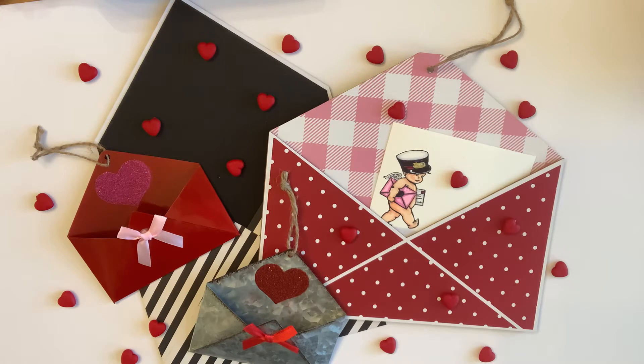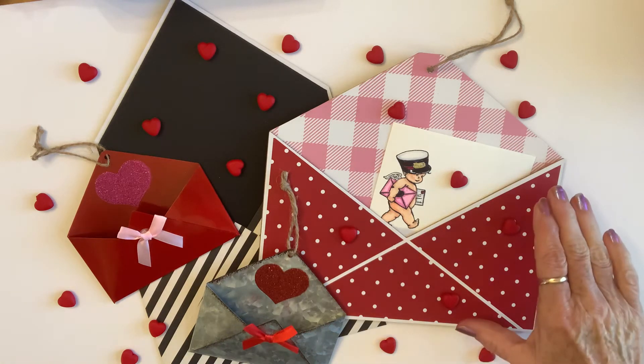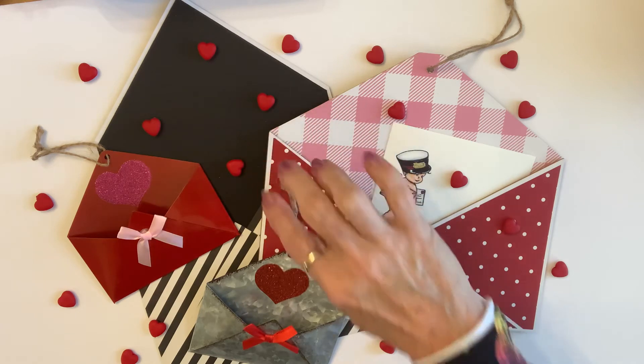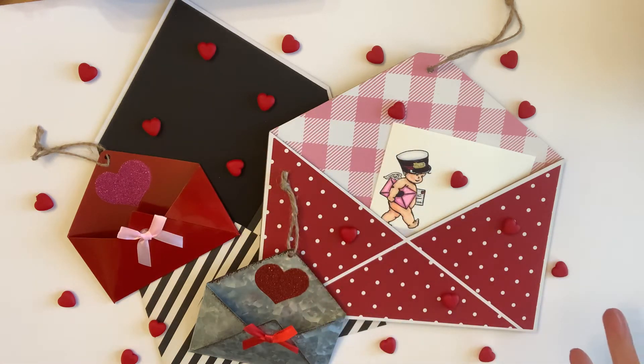So, this one is an altered envelope. It can be an altered Dollar Tree envelope. It can be wood. It can be metal. It can be one you made yourself. It can be one that you have on hand. The challenge will be to decorate it for Valentine's Day.